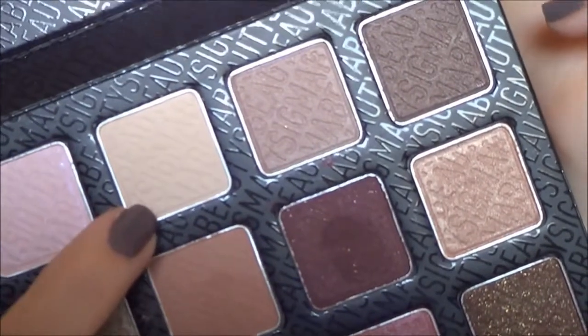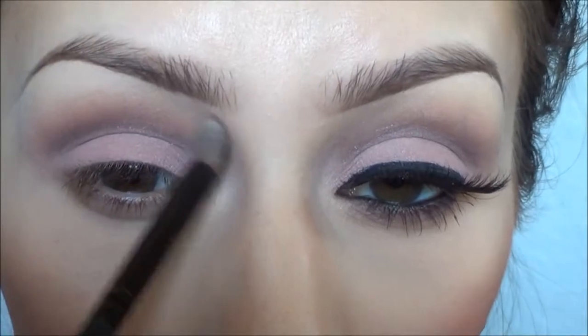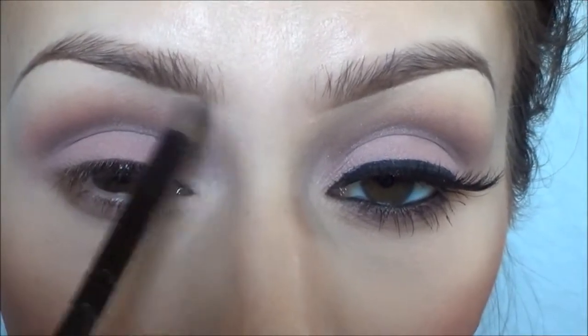Then I'm going to take this matte white — kind of off-white — color and apply that to the inner corner of my eye just to open up my eyes a little bit.